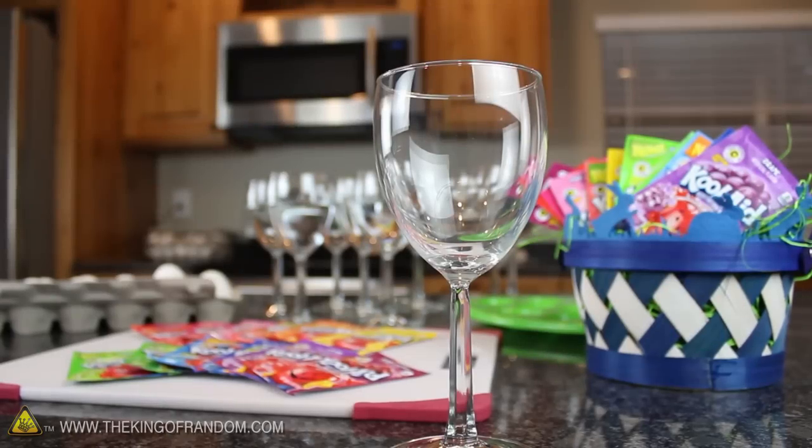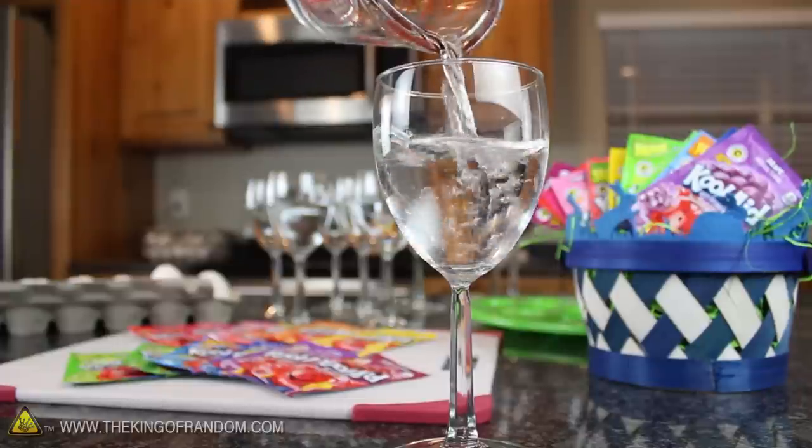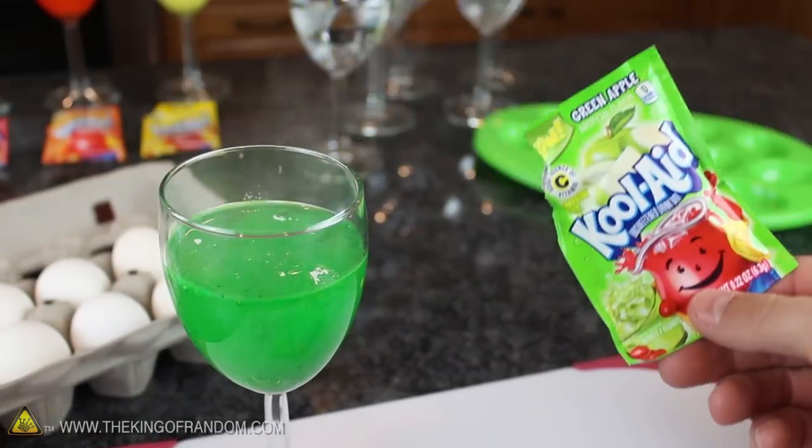Start by filling 12 containers with half a cup of water, and if you don't have 12 glasses handy, you could try using a large muffin tray instead. Now go ahead and open a pack of Kool-Aid and pour the whole thing in, making sure all the drink crystals get dissolved.